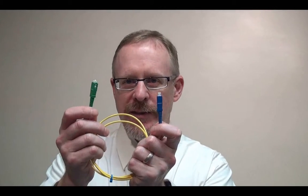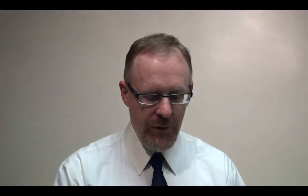For example, we have SC flat to SC angled, SC to FC, ST to ST, SC to SC, and so on.